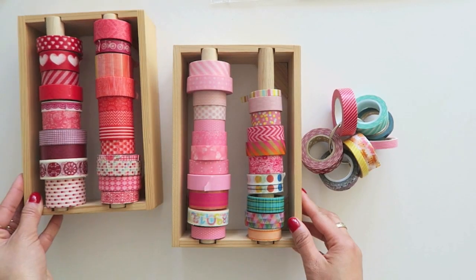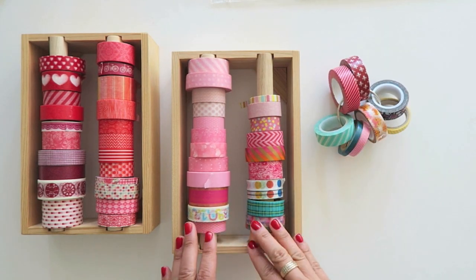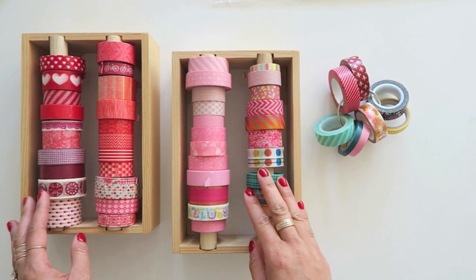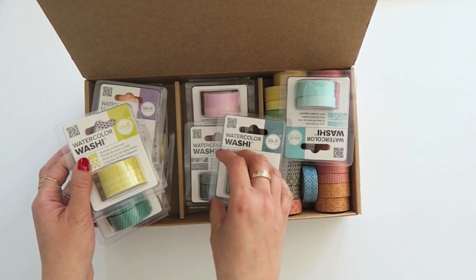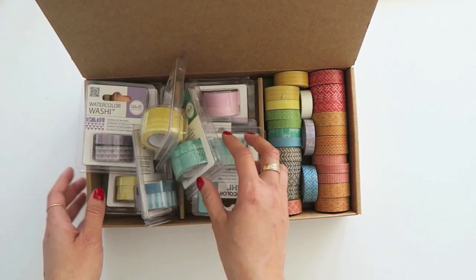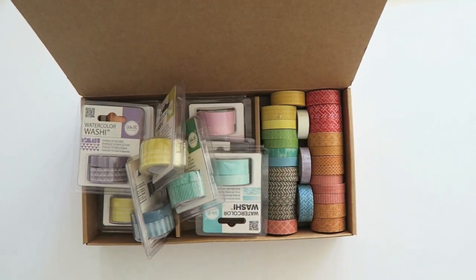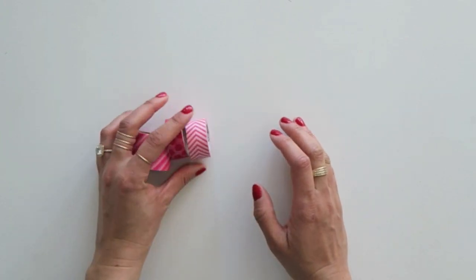One of the questions I most frequently get asked is how I store my washi tape. Sometimes I keep them on a ring or I have them in one of these wooden boxes by All Ready Memories. Even though I have tons of washi tape, I always seem to collect more — I can't resist buying them. These are all from We Are Memory Keepers, and I'll probably mix them in with older ones that I've had for a while, like these.